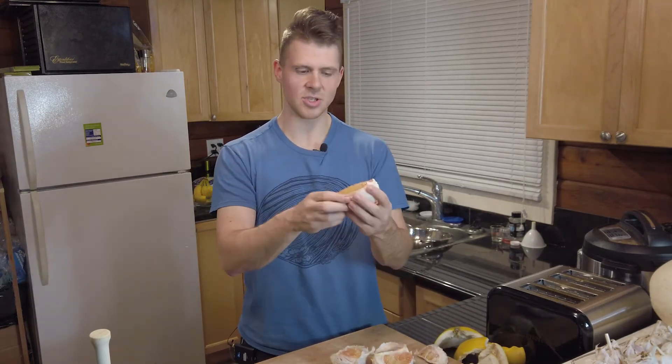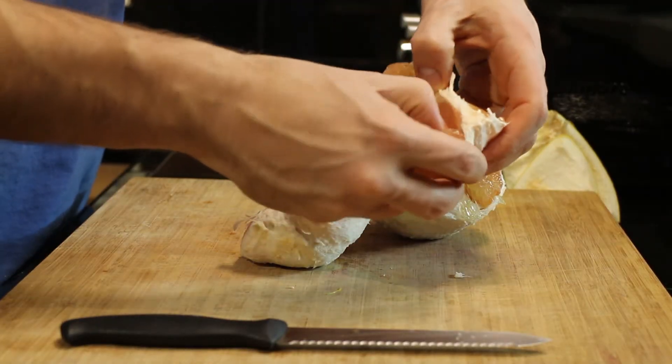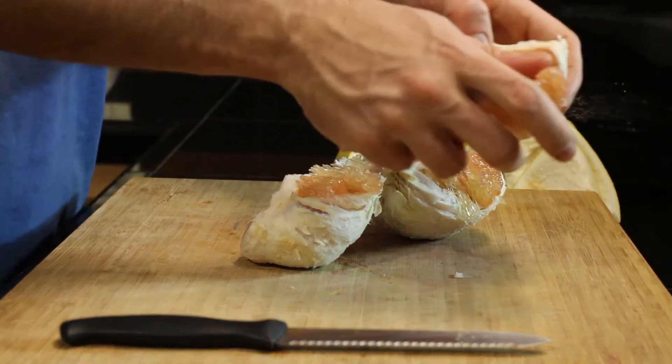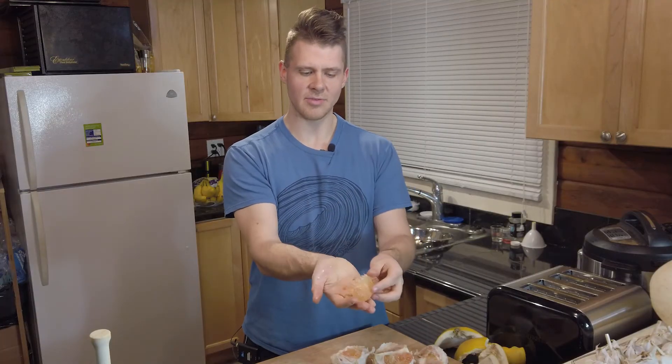When you peel it the way I showed you, it'll open up like this and you can stick your thumb in and peel the membrane away from the pith, then grab the whole thing in one piece and pop it right off. What you're left with is all the juicy stuff removed from the outer casing. You can do this with an orange too, but in this case you definitely need to do it for this fruit, and there's actually quite a bit of material.